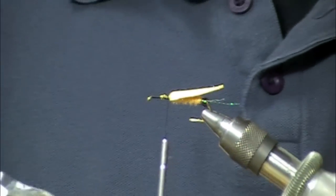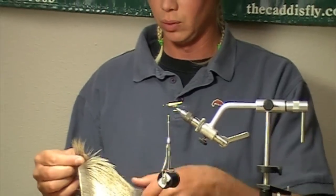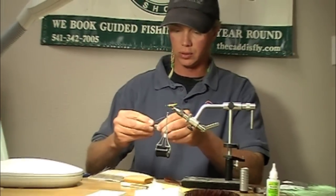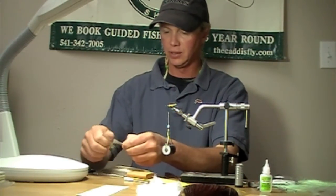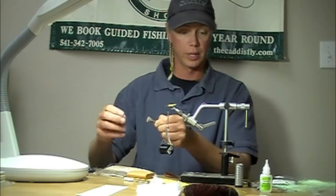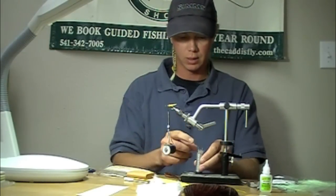I've got some bull elk here. I'm going to make a relatively substantial gather of bull elk — we like flotation again. We'll take that elk, snip it off the hide, clean out the under fur as best you can. I use my fingers, but a little brush goes a long way. Take the hair, put it in the hair stacker — give it a couple stacks.